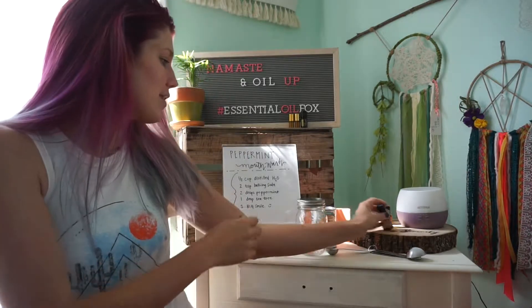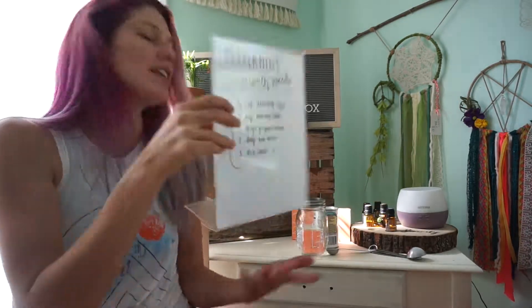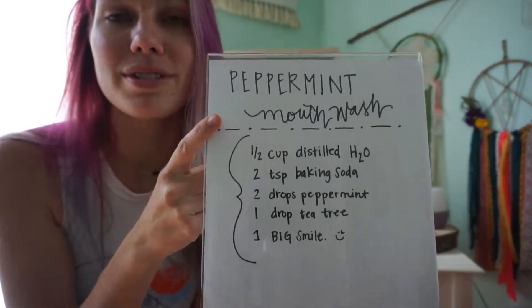One of the recipes I want to share with you guys today is a recipe that we use in my family for a mouth rinse. I wrote it down here for you to take a look at. In this Peppermint Mouth Rinse it's very very simple.